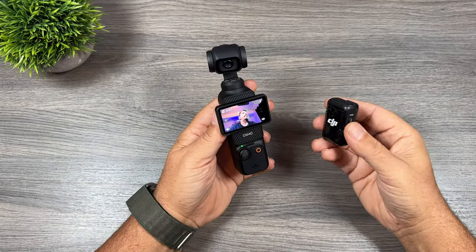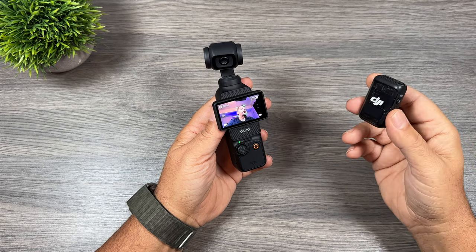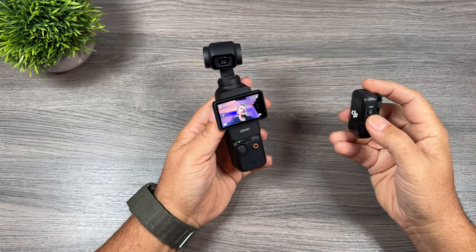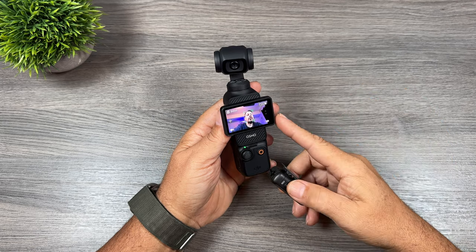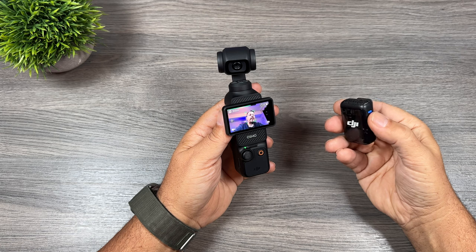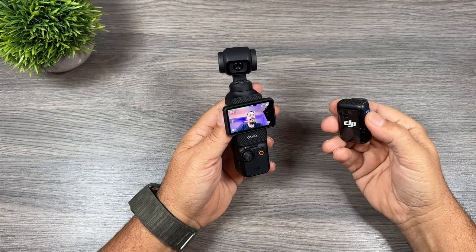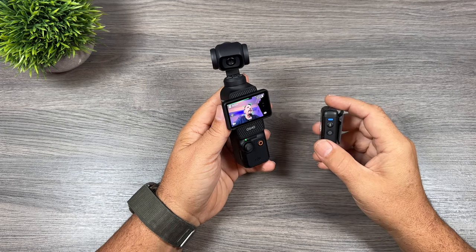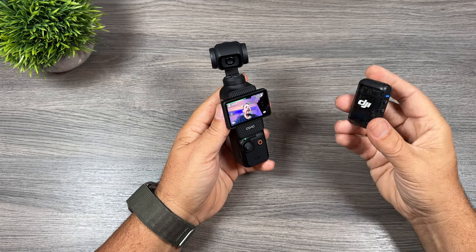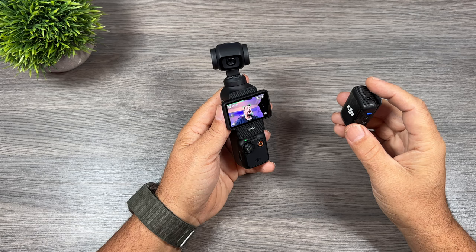The fourth tip is to do with the DJI Mic 2, if you get the creator combo or purchase it separately. You can use the link button on the side of the transmitter to stop and start recording on the Pocket 3. When we hit the link button you can see it starts recording — hit it again and it stops. That's a great feature if you have your Pocket 3 mounted on a tripod, as you can stop and start recording without having to walk over and hit the button manually.